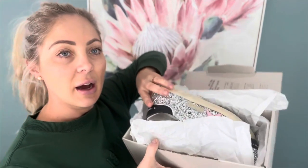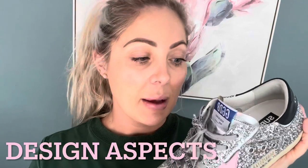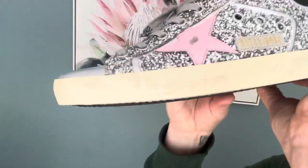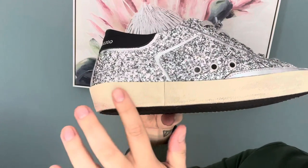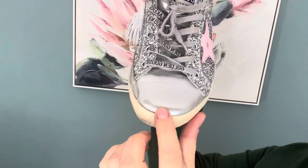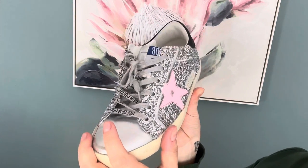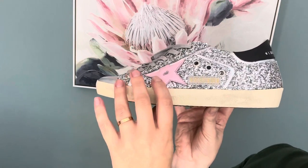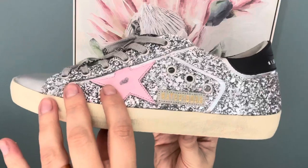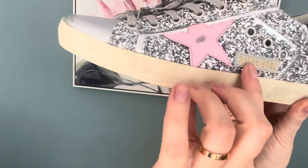These are the ones I purchased — the Superstar sneakers in the full glitter. The heel is designed to look really scuffed; that is intentional. The front of the shoe also has quite a big scuff. I chose this particular pair so it wouldn't look as dirty as some other Golden Goose ones. Some are so dirty they really look like old shoes, but I wanted mine just a little bit beaten up but still amazing. There's a small scratch on the pink star, and that part is in suede.